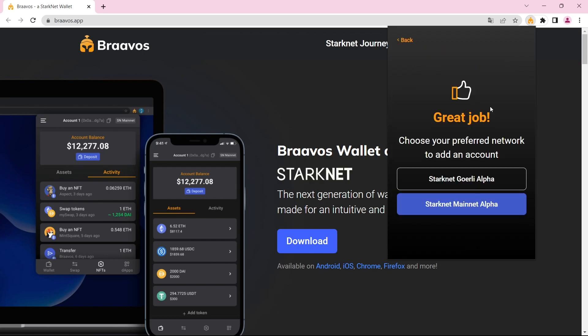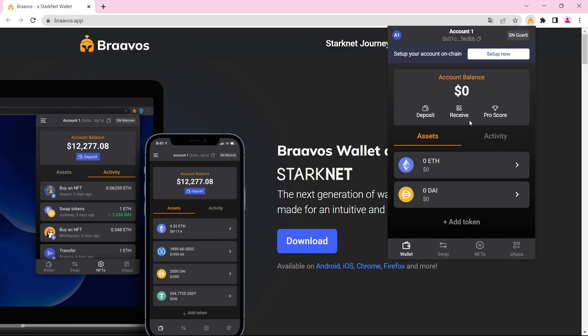For the Starknet airdrop, we will be showing you each and every single opportunity. We will be using both Starknet Goerli Alpha and Starknet Mainnet Alpha, but let's start with Starknet Goerli Alpha. Let's click on this, and as you can see, we have created our wallet.